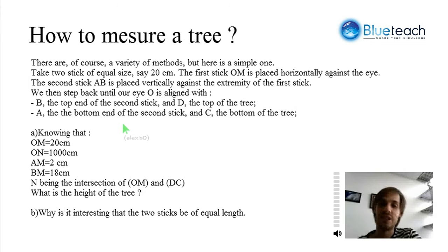In this video, we're going to see how you can measure a tree. It's a very simple tree. Actually, we're going to measure a tree with only two pens. To see how that works, we're going to need to do a little geometry and a little math.